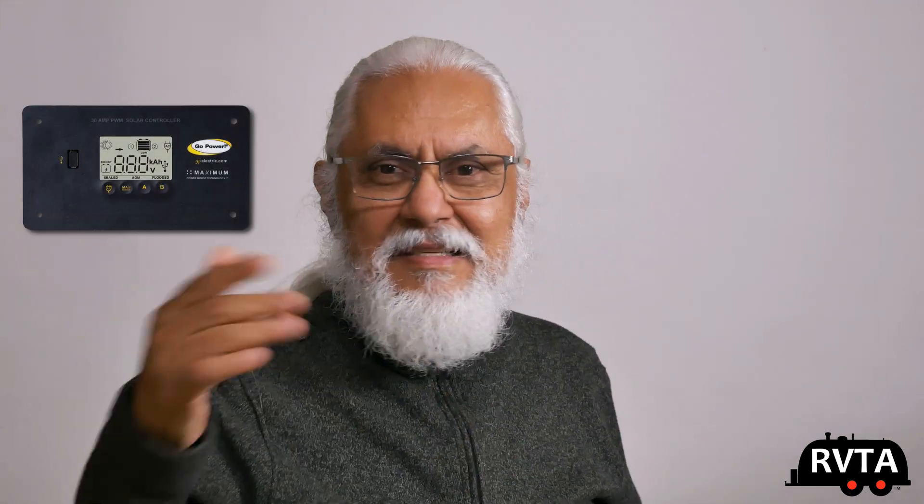Welcome to RV and Travel Adventures. This is Jesus Manuel Menagarza. Today I'm going to be talking about an email I got from Go Power Electric. As you very well know, I've been complaining quite a bit about the Go Power PWM charge controller slash display that's in my living room.